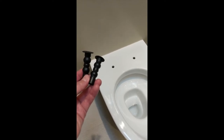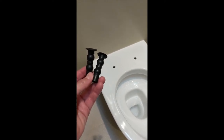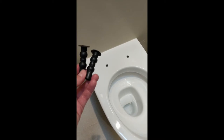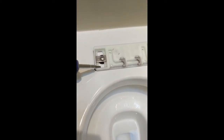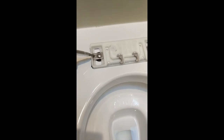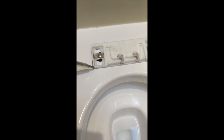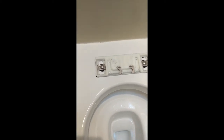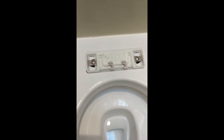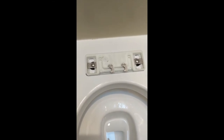They want you to wet these rubber things and then push them through the two holes. Depending on which seat you've got, you have to adjust the distance from here to the front of it depending on the model of the seat. Mine was 22 millimeters according to the instructions, and then just got them screwed down.